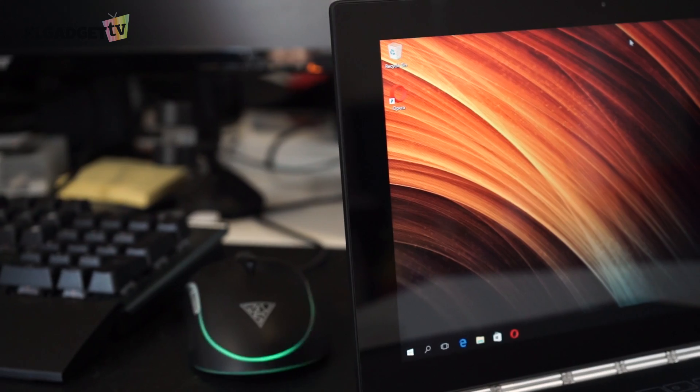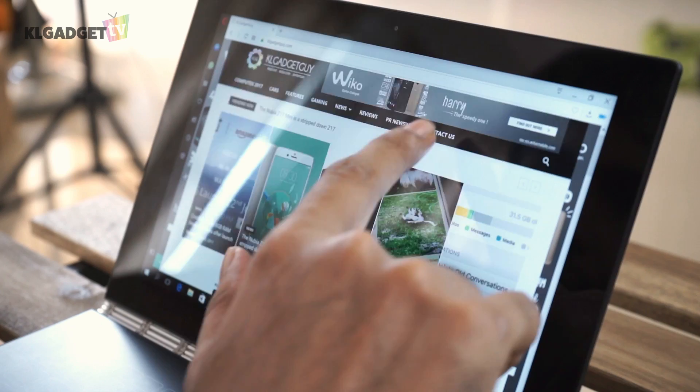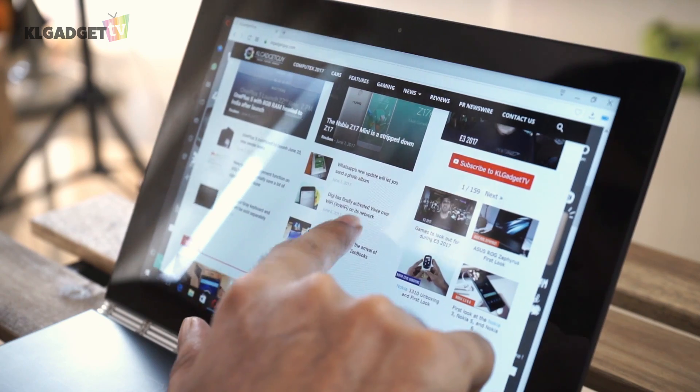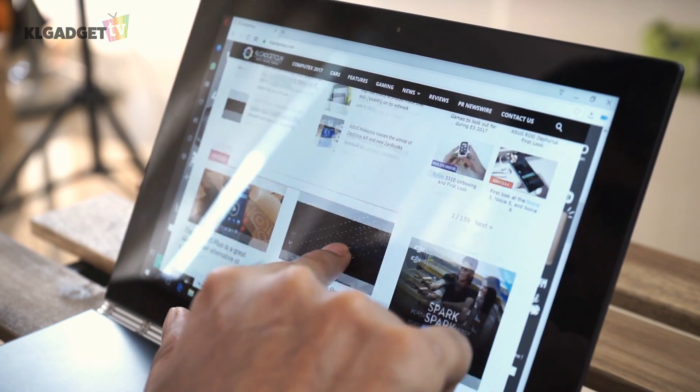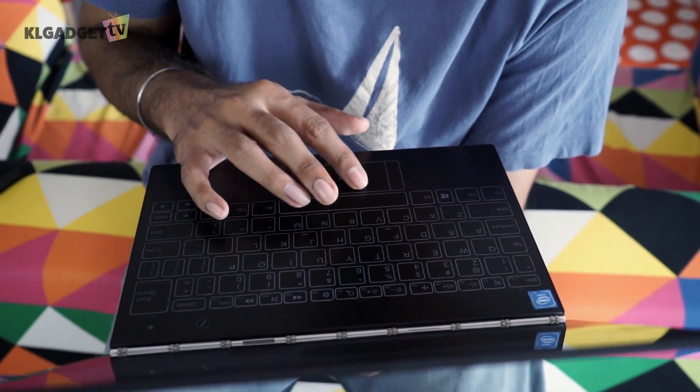There is also an Android version but the model we are reviewing is the Windows 10 version. Lenovo mentioned that it will give you a 13-hour battery life, but I would say 13 hours is slightly pushing it. Based on my tests, as long as you're not running intensive apps, it's pretty close — about 10 hours.